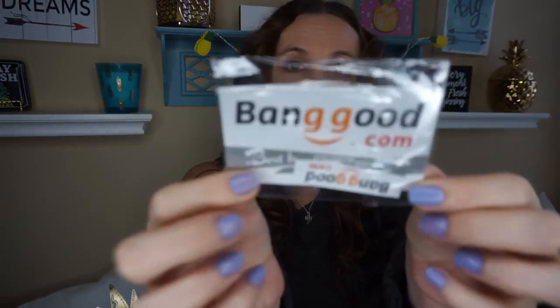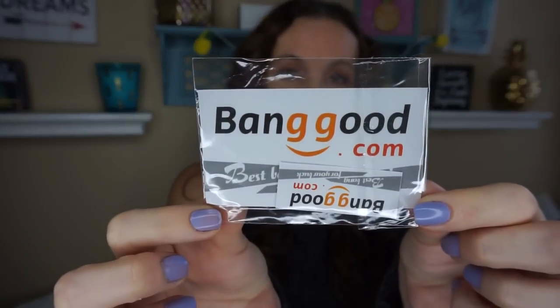Welcome back to my channel. Today I have a quick review on Banggood.com — they reached out to me and asked if I would pick a few things to review, and after going through their website I decided there were actually two things I was really interested in seeing if they worked.